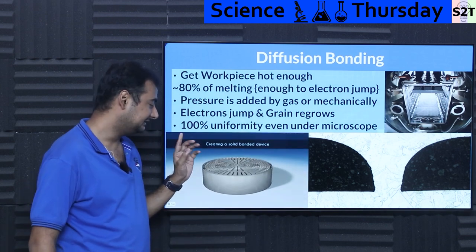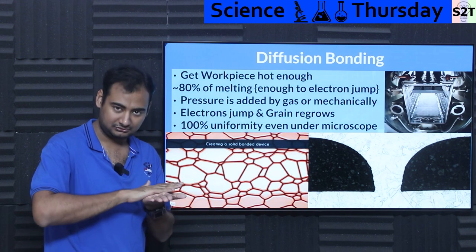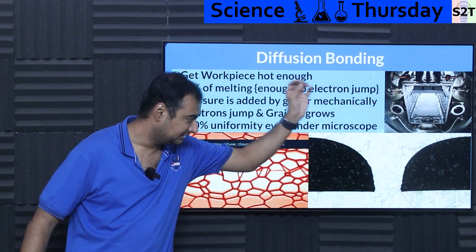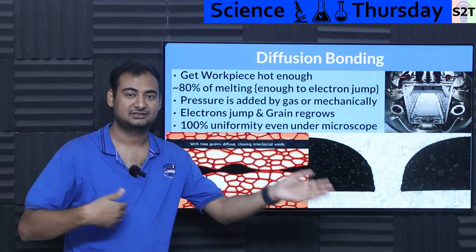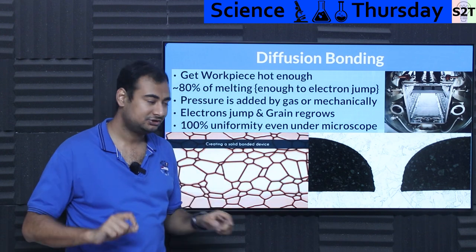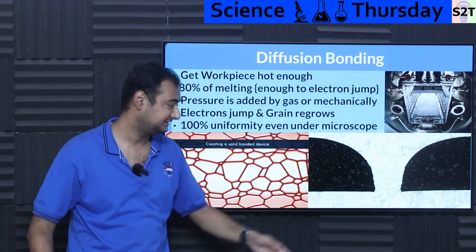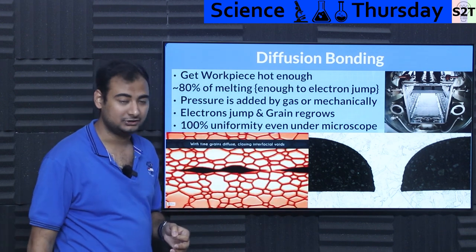When electrons jump under those conditions, they create a scenario where even though you can see lines, it becomes literally one object — because electrons are jumping around and recreating complete crystals. Even if you cut it, grind it perfectly flat, and put it under an electron microscope, you will not find where the joint was. The lattice structure is built such that it's one object for every reason and every test. It's similar to cold welding in the vacuum of space. If nobody told you how it was made, no amount of engineering analysis could explain it — it will look like it was 3D printed, except without layer lines. It literally looks like it was CNC machined.